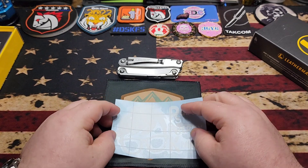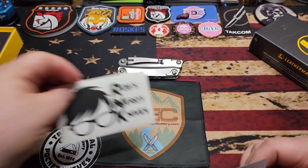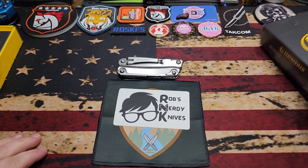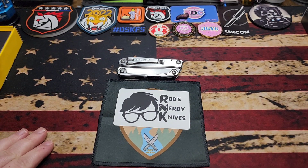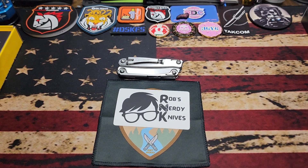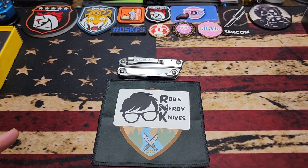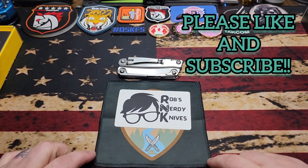So there you go — go check out Rob's Nerdy Knives. Appreciate everybody for watching. This video is going live Christmas day, and the Raccoon video went live Christmas Eve, so Merry Christmas everybody! Hope you have a happy new year — I'm sure I'll be doing another video between now and then, but just in case, hope you have a happy new year. As always: be kind, be humble, be EDC. Y'all take care.